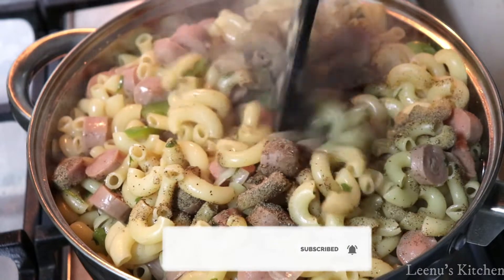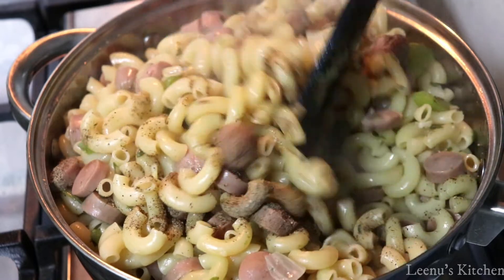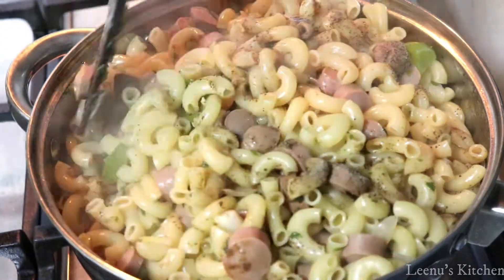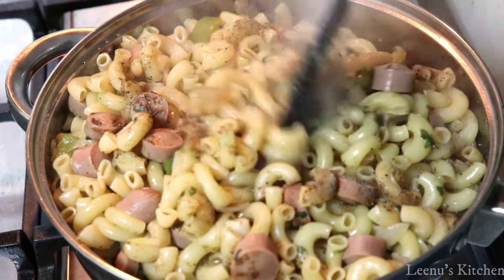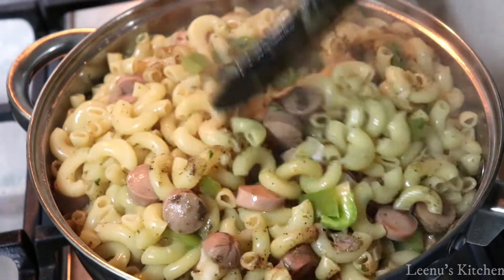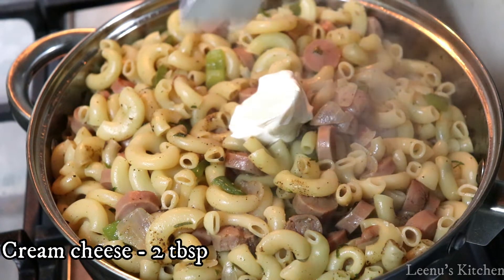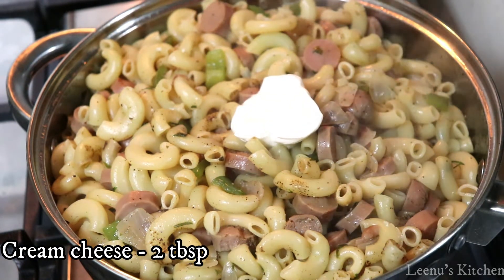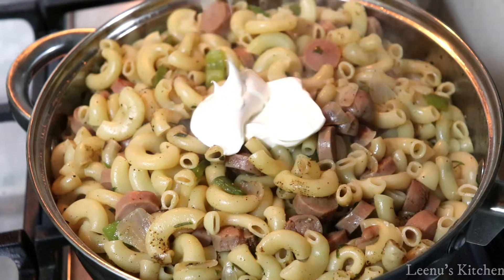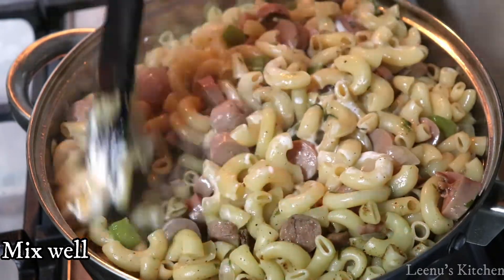You can add cream cheese for a creamy finish. I recommend adding 2 tablespoons of cream cheese spread — stir it in and mix it well. It gives a very creamy texture to the dish.